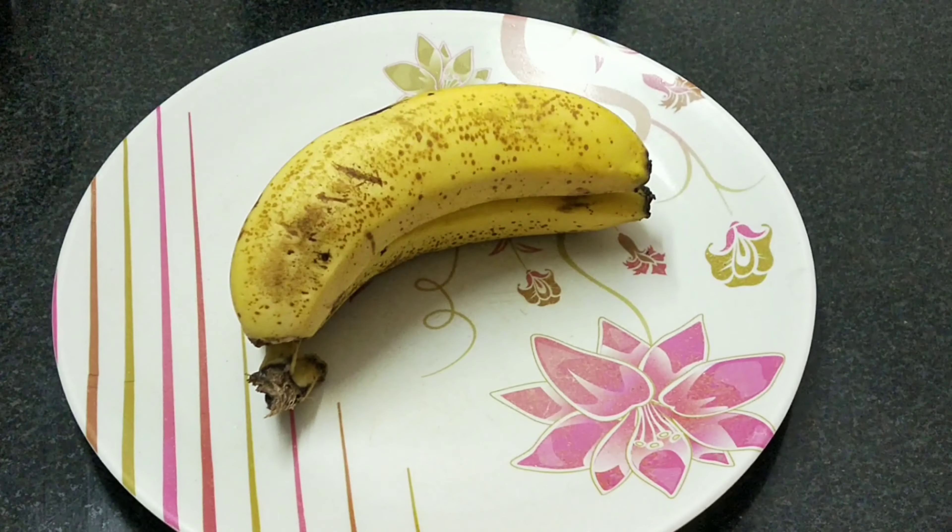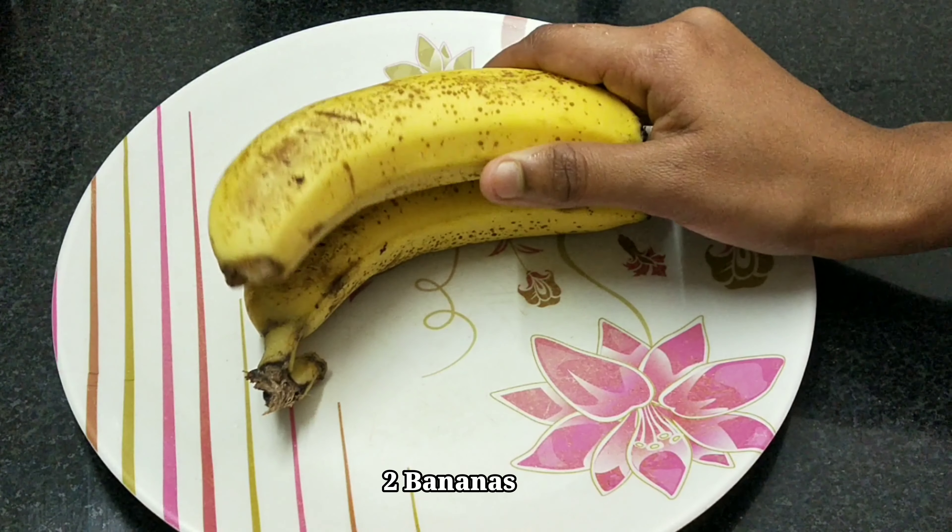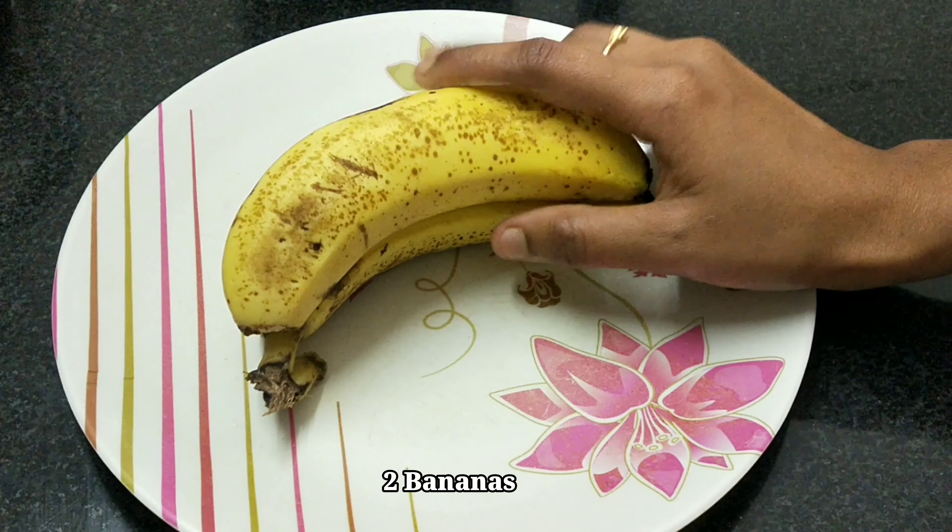First, I am going to add 2 eggs. I am going to add the eggs to make the egg shake taste.